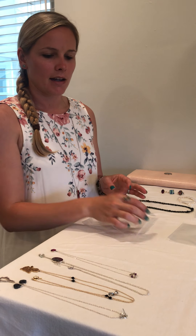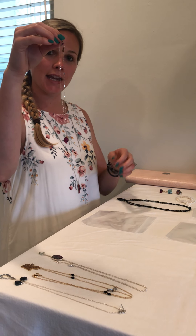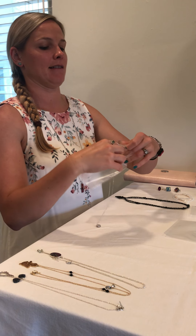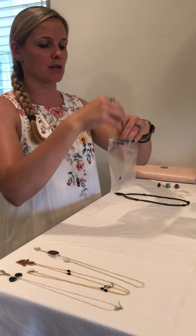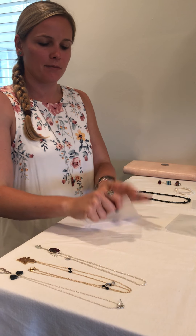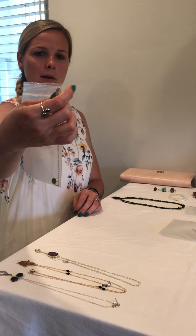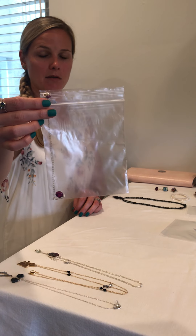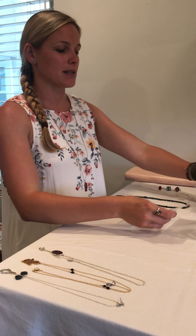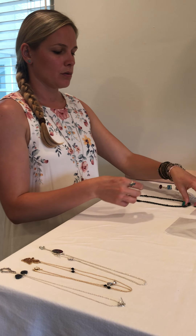For necklaces, I use that same trick. If you want to bring some dainty little chains and you don't want to just throw them in your bag, you can lock them in — put the chain through the top and zip them up. You'll have the clasp hanging out at the top and the rest of your necklace in the bottom. This is guaranteed to keep your necklace from tangling in your suitcase.